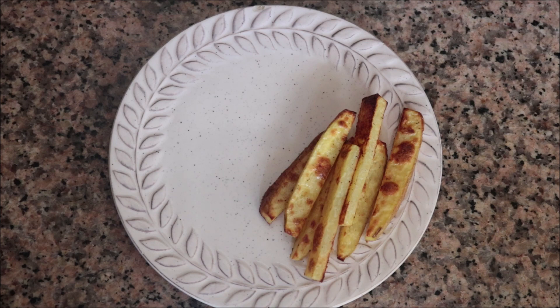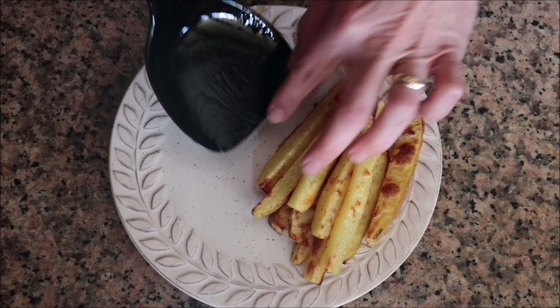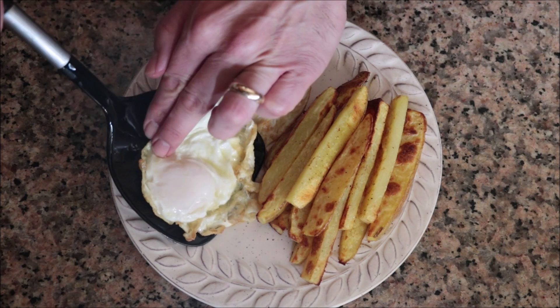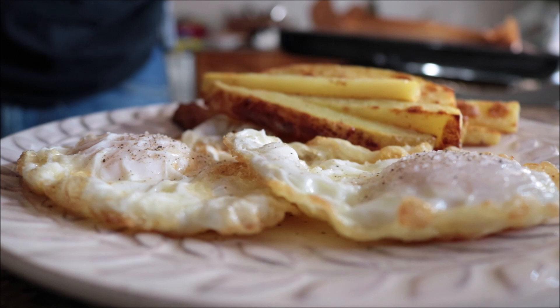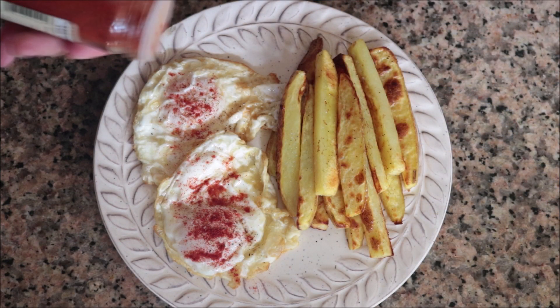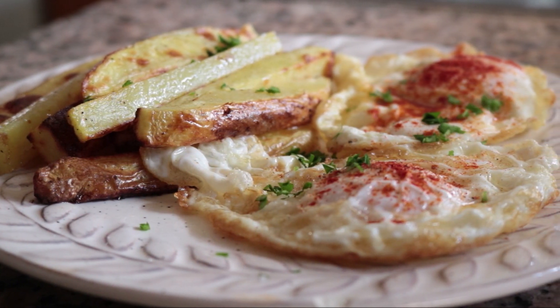Transfer some of the oven-baked french fries into a serving dish, then add a couple of our crispy Spanish fried eggs. Lightly season the eggs with sea salt and freshly cracked black pepper. Sprinkle the eggs with a kiss of sweet smoked Spanish paprika — this adds an incredible depth of flavor to this dish. And for the final touch, sprinkle with some freshly chopped parsley.